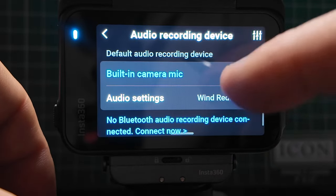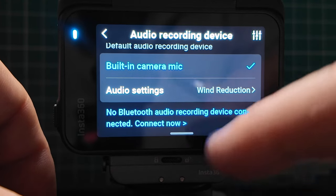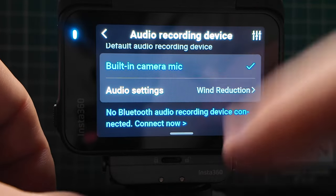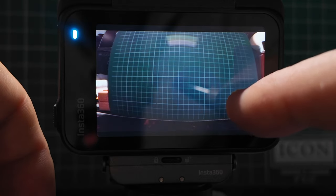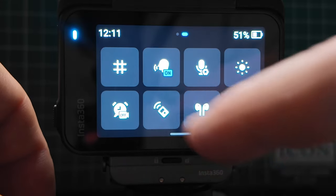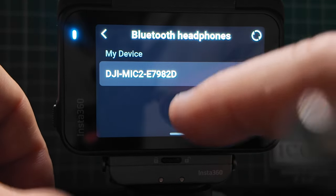Here you can use the built-in mic or connect a wireless mic. I have the Mic 2 and I use that to record, which is quite handy — I don't have to worry about audio. This camera does have improvements on the new microphone at the front, but if you can get a wireless mic it's going to give you overall better audio. Here is screen brightness — you can bring it up or down. Timed capture lets you set it up to do a recording at any time you want.